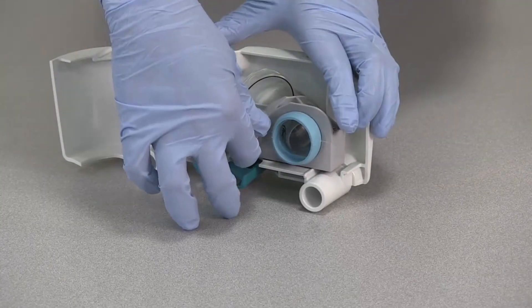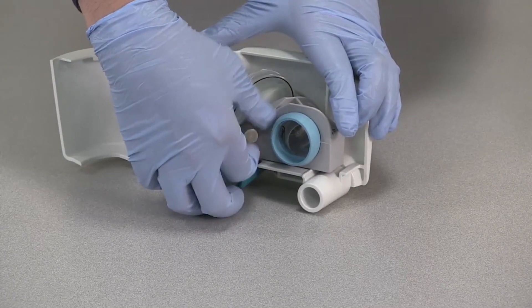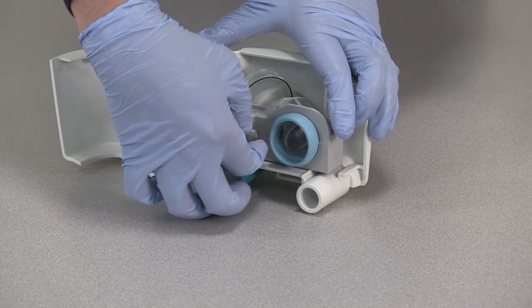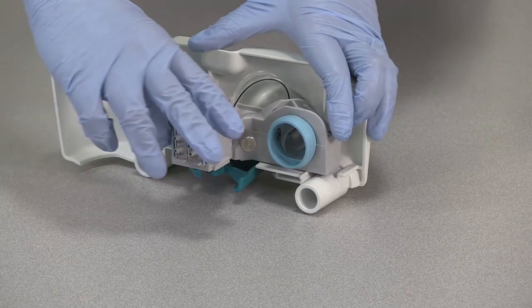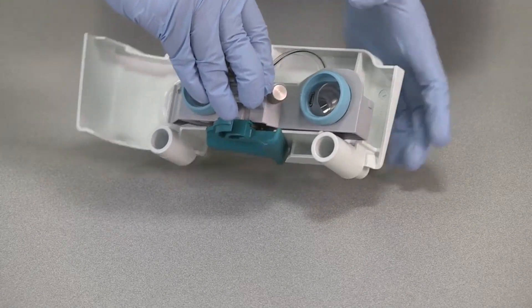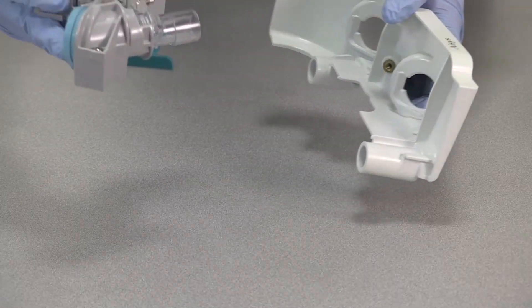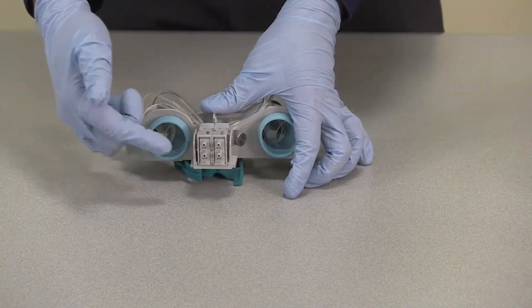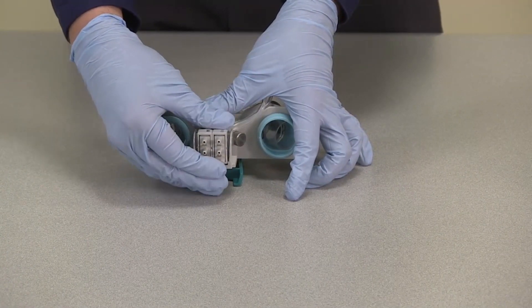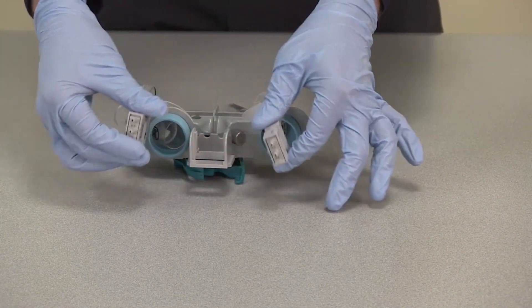To remove the flow sensors from the module, first completely loosen the thumb screw. Pull off the flow sensor cover from the flow sensor holder. Remove the flow sensor connectors from the flow sensor holder.